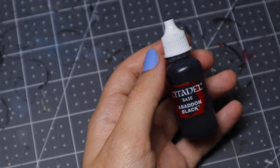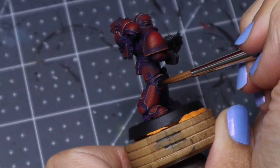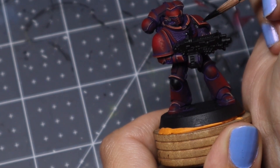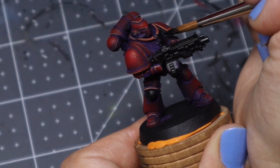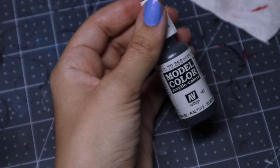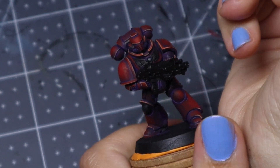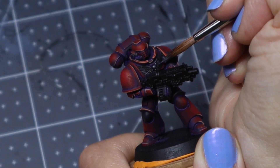This is where it starts to get more exciting. This is Abaddon Black — you can use any black you want — and we are just blacking out the knee pad and some other key areas and the crest on the chest. Then I'll be taking a gray, doesn't matter which, and adding it to the black to make a blackish-gray, just going to be highlighting those areas. I cannot handle flat blank surfaces that are just one color, so I'm doing that on the knee pad and carefully on the chest to bring out the shape of those wings.